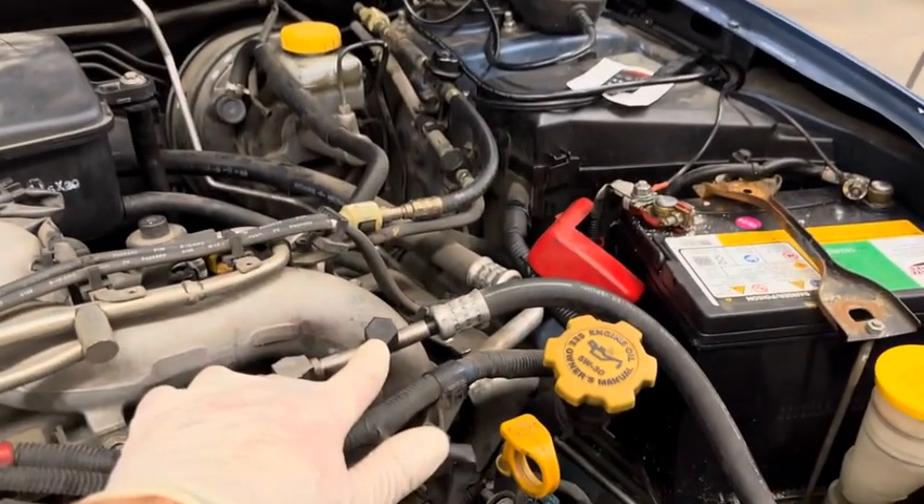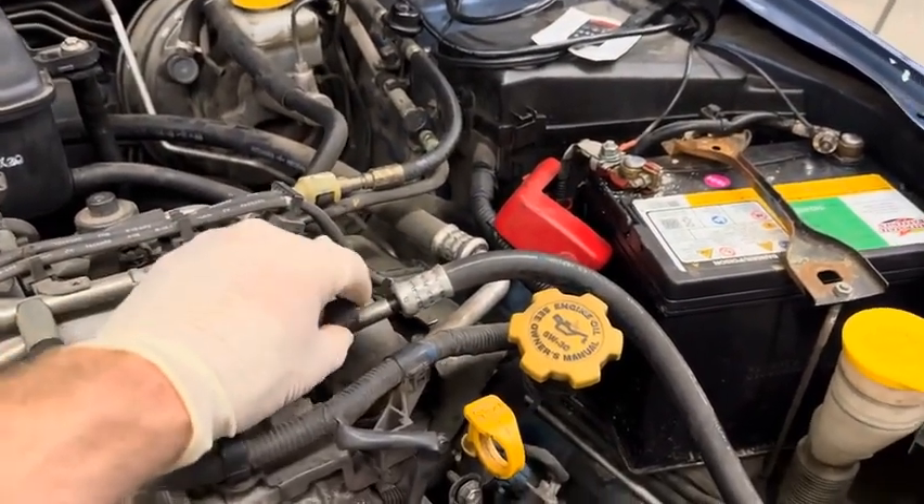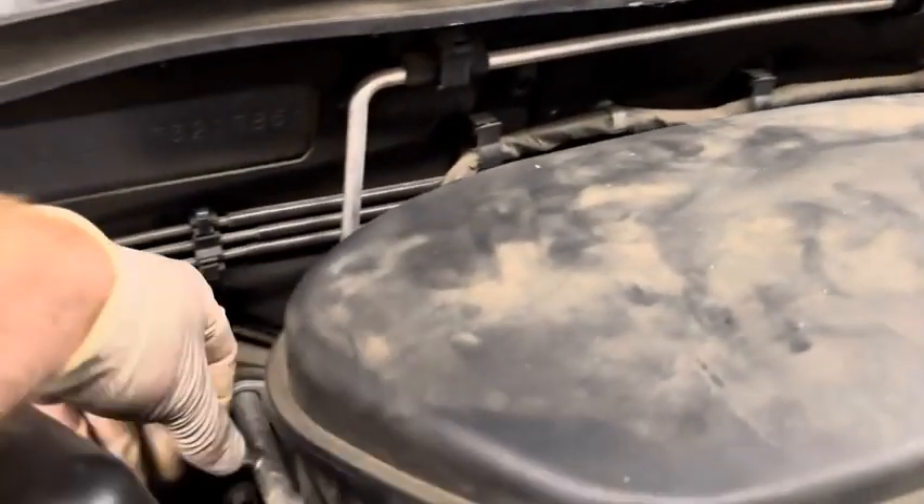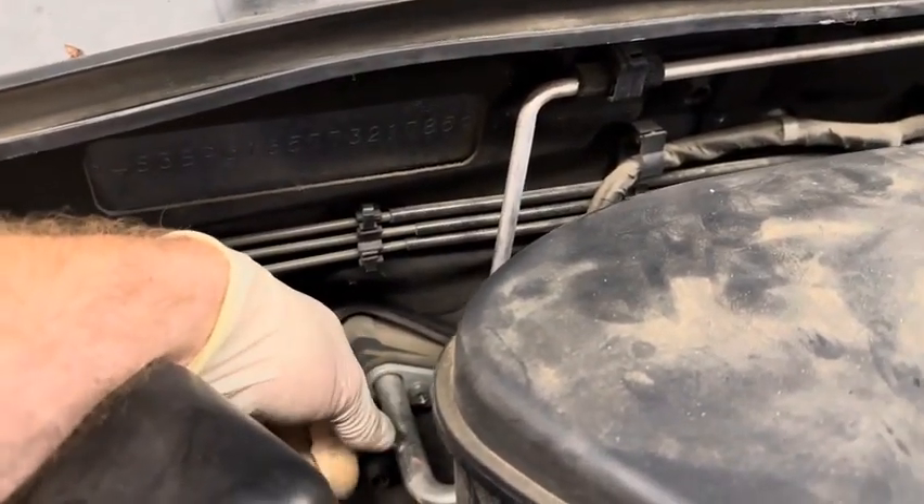On the vehicle, locate the high side service port — on this Subaru it's right here. Take the cap off and place it on the front of the machine. Same thing with the low side cap: take it off — ours is back here — and place that on the machine as well.